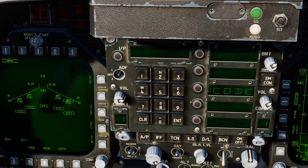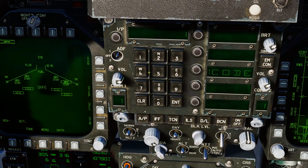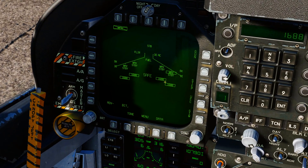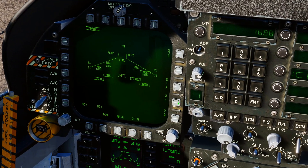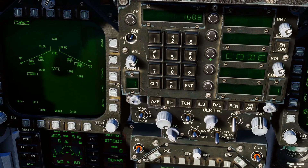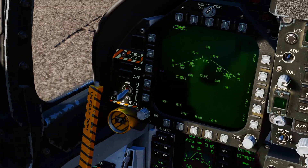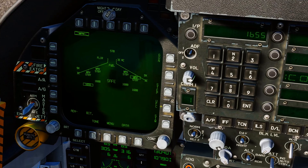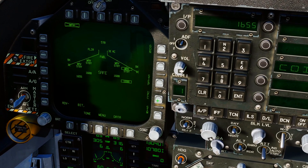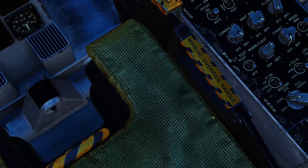Set the code the same way you set up the laser code for the targeting pod. Make sure you select it so you get the two little dots next to it — for example, 1-6-8-8 — press enter and it inputs the laser code for all stations. If you want a separate code, say a buddy is going to be lasing on 1-6-5-5, enter 1-6-5-5 and that one is separate. You can press step or UFC to move through each station as you see fit.